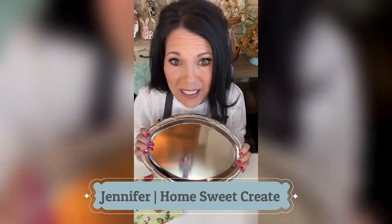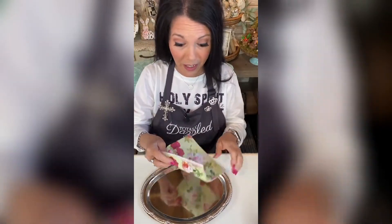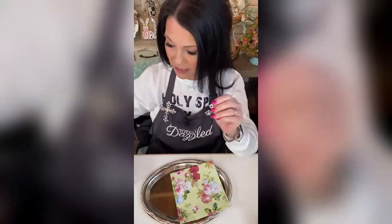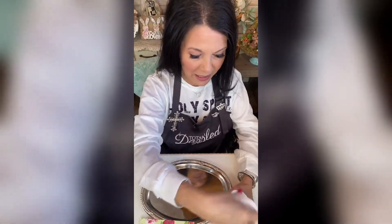We're going to be using a silver tray from Dollar Tree. We're also going to be using another piece of our napkin that we used last week, some bow silver embellishments, and we're going to go ahead and just get started because we're going to give this tray a coat of white paint.